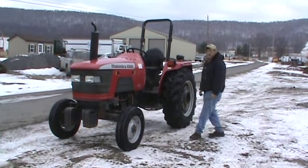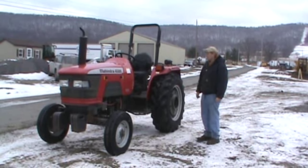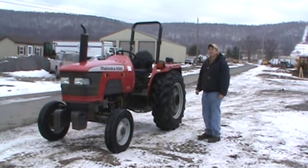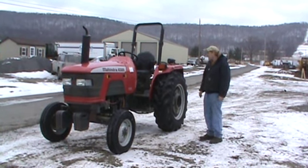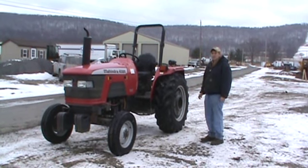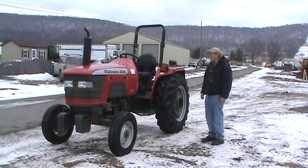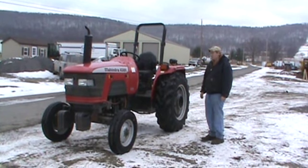This is a 45 horsepower tractor, 3 cylinder diesel, features power steering, 8 speed transmission with high and low, with 2 reverses. It has 540 PTO, Category 1 and Category 2 three-point hitch. It has one set of remotes on the back for running hydraulic features on attachments.